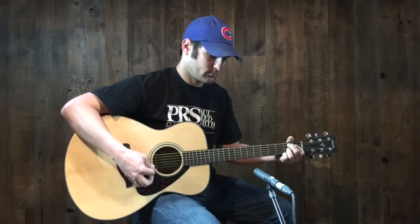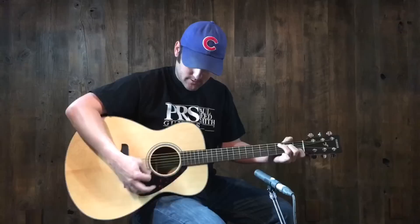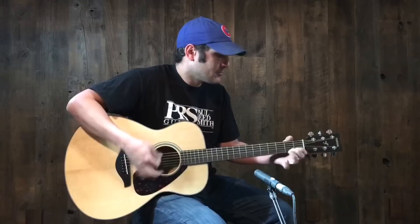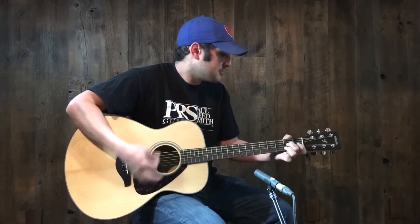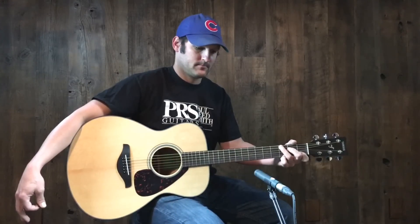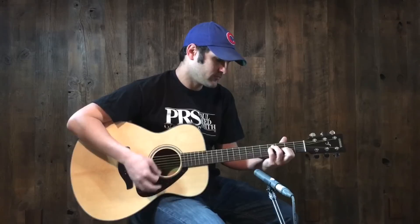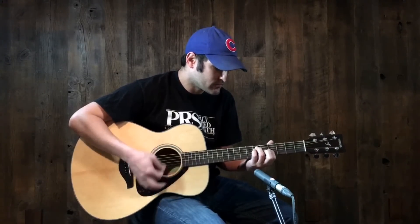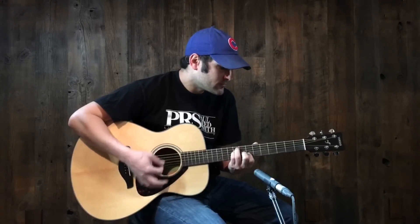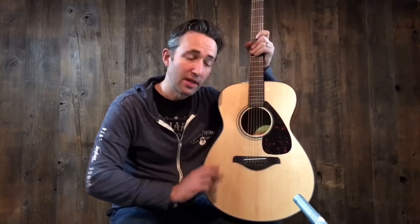I highly recommend you check them out. Thank you. Come on down to Music Villa, check out the new Yamaha Series guitars, and thank you for watching.